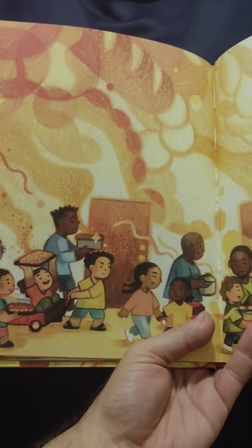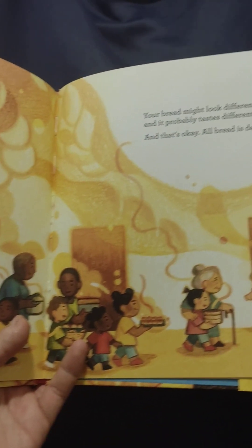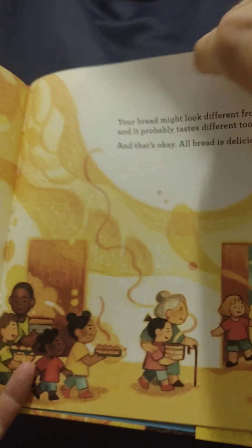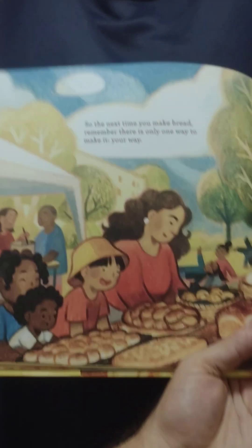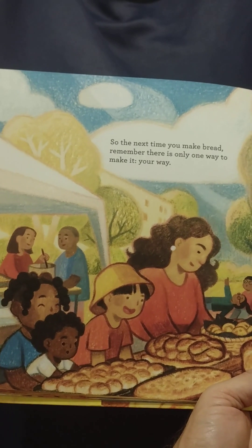Your bread might look different from mine. It probably tastes different too. And that's okay. All bread is delicious. So the next time you make bread, remember there's only one way to make it — your way.